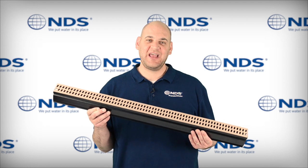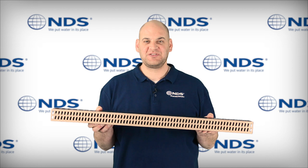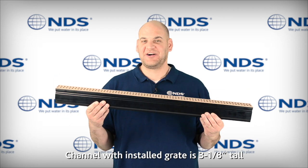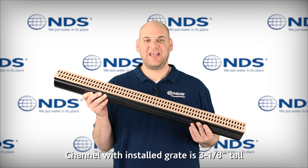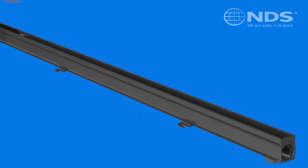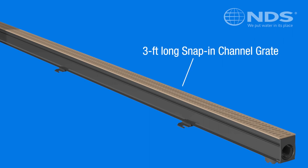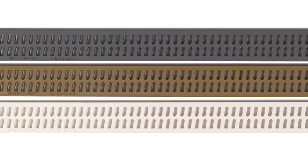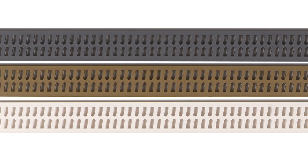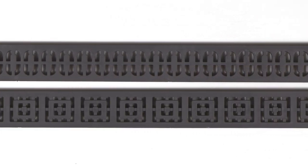Convenient kits are available to get any project started quickly. This robust channel is two and a quarter inches wide and three inches tall, has high flow capacity, and installs quickly. Grates have a snap-in fastening system which securely connects the grate to the channel while allowing them to be removed for easy maintenance. Our channel drain grates are three feet long. Slotted and decorative patterns are available in sand, white, and gray colors.